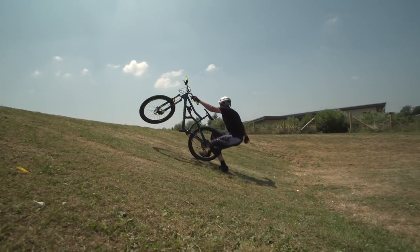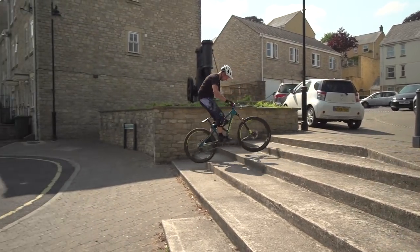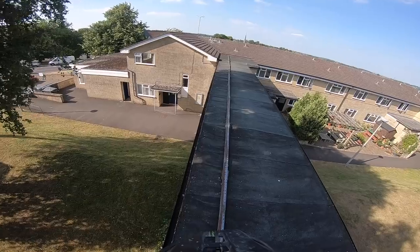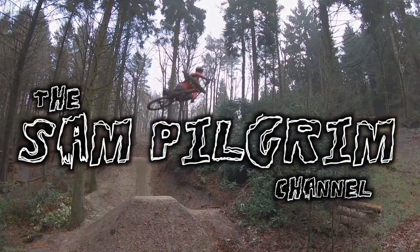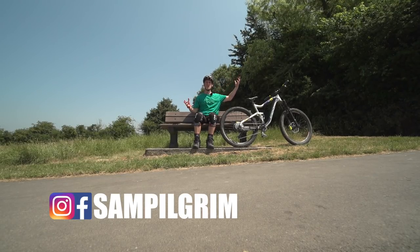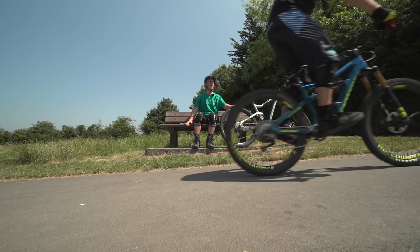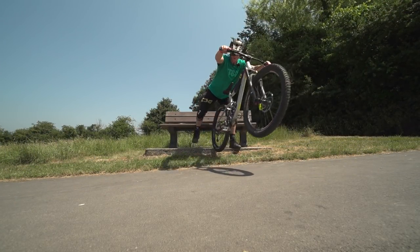It works so good! V-60 Chris! Hello everyone, today I'm in Frome, the sun is shining and I'm waiting for Chris Smith to have a session on our enduro bikes. Oh my god, is that a free coaster? That looks so sick!